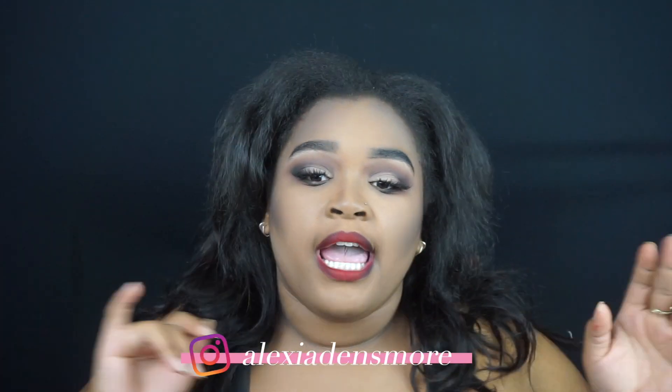Hey guys, welcome back to my channel. So in today's video, as you can see, we got something ghastly, ghouly, and glam going on right now. In today's video, I've brought to you a she-dead tutorial. And if you guys want to see how I got this look and how you can achieve it very easily, very affordably, then just keep on watching.